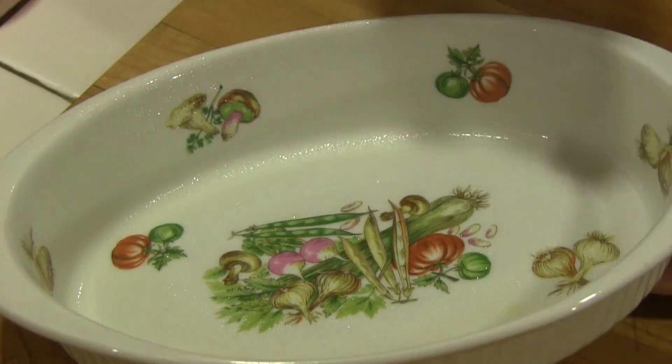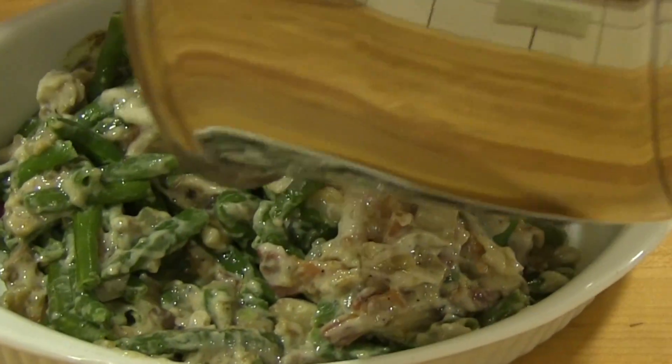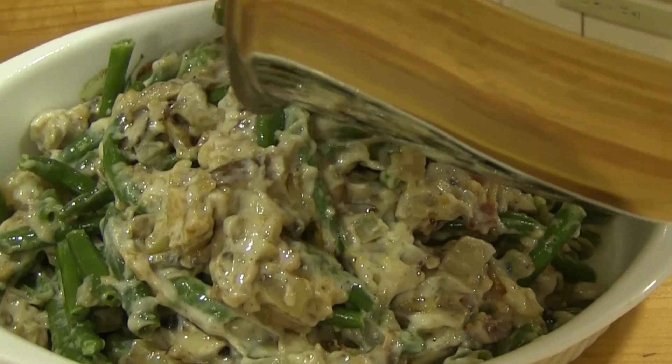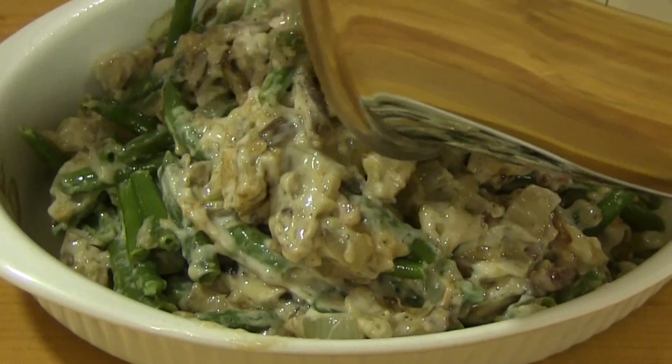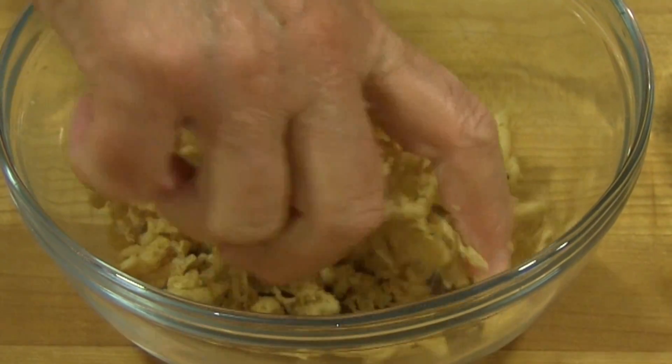Prepare your baking dish with a non-stick cooking spray and add the green bean mixture. In a small bowl, crush the rest of the fried onion rings and mix them with the shredded cheese.